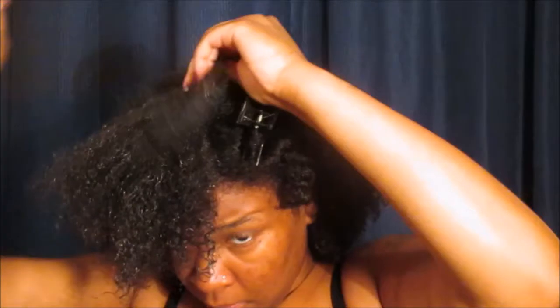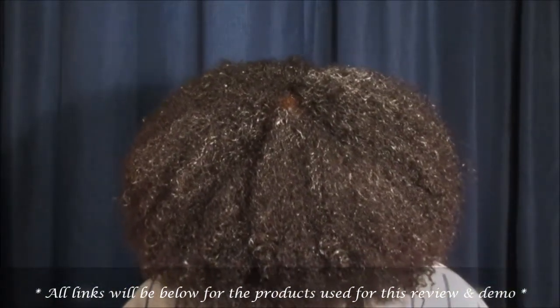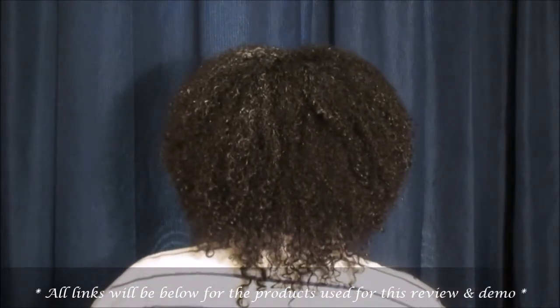That is pretty much it for this review. Once my hair is completely done, this is what it looks like. My hair was not fully dry here, but I loved how it looked — just a big, lightweight, curly fro. The definition once it did fully dry was phenomenal. I wore it like that for three or four days, and then refreshed it using their curl defining spray refresher and some more of the curl defining cream.